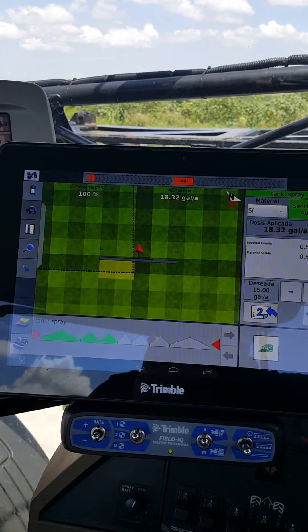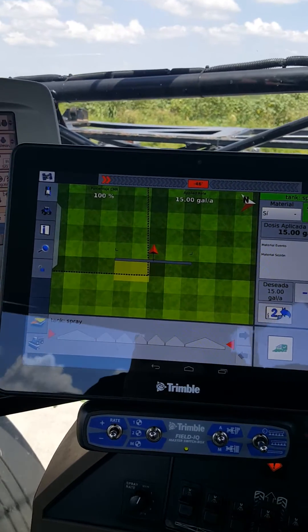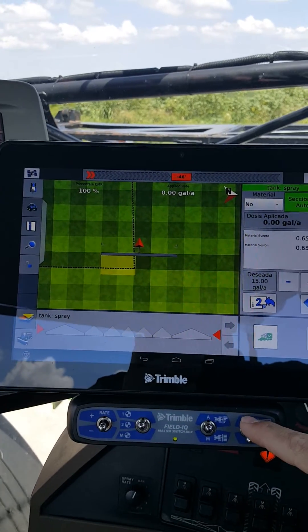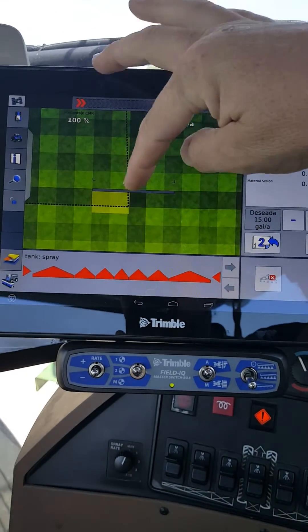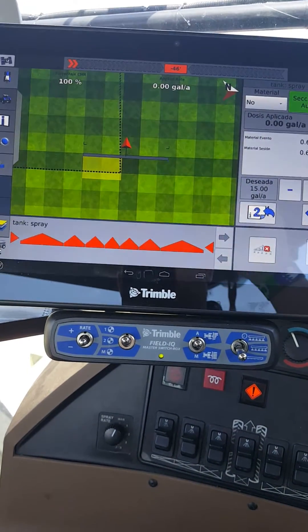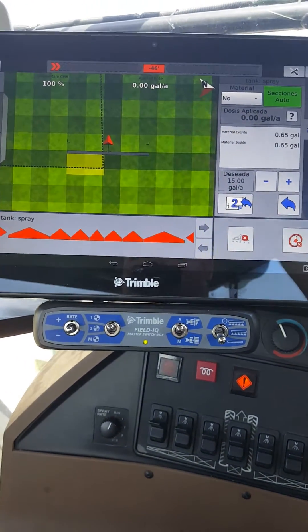You can see us actually start spraying here — we're spraying inside of the boundary. When we stop, it should stop — and it does. We'll flip our master switch off. So you can see how it's only spraying inside of this boundary.